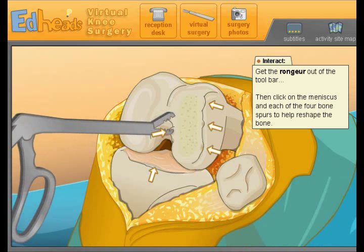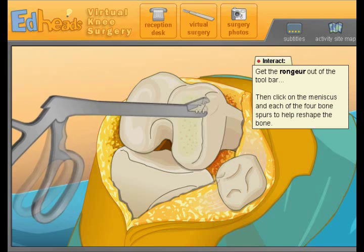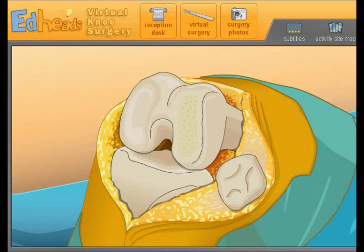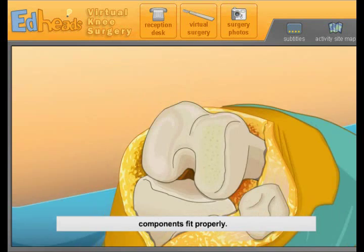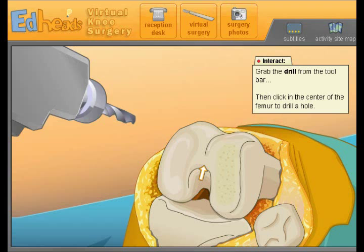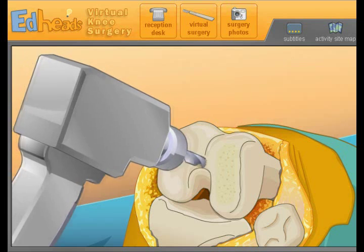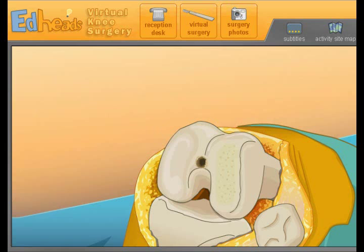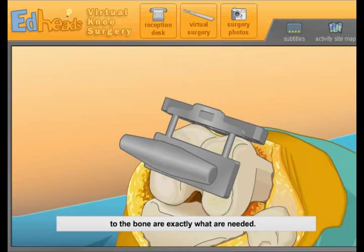Oh, now we're going to take this and snip parts of his bone off. Are you a good sculptor? It's time to shape the femur, tibia, and patella so the new knee components fit properly. A hole must be drilled inside the femur to set up the distal femoral cutting jig and alignment device. Ladies and gentlemen, this is a drill going into this man's knee!